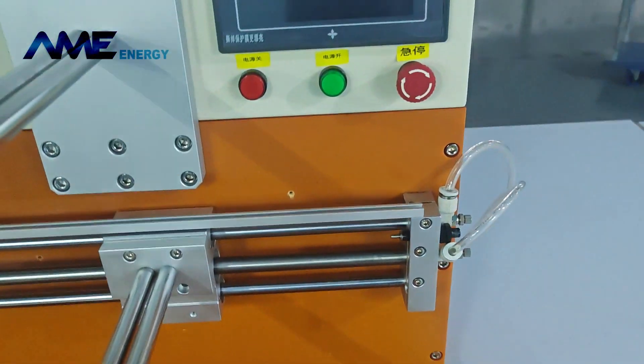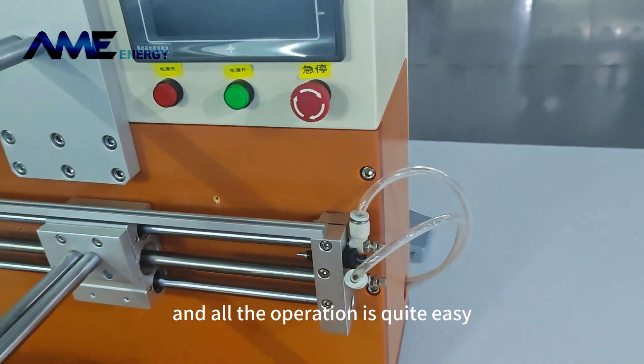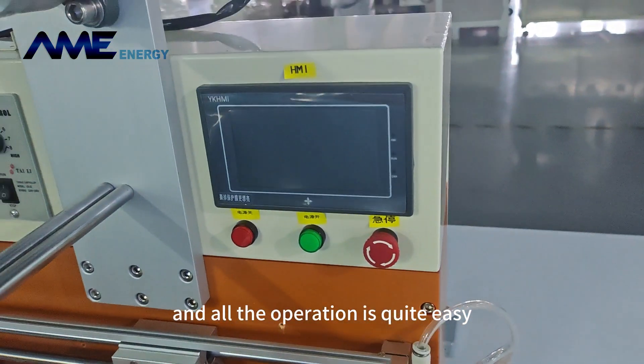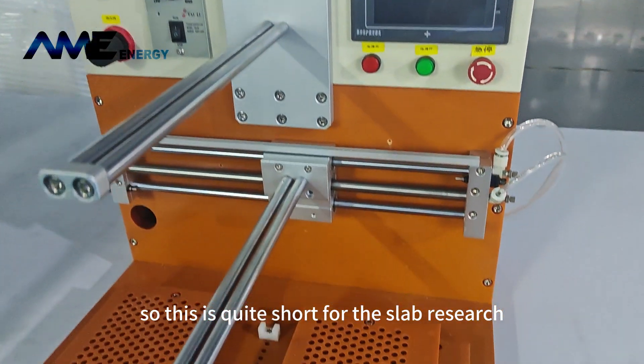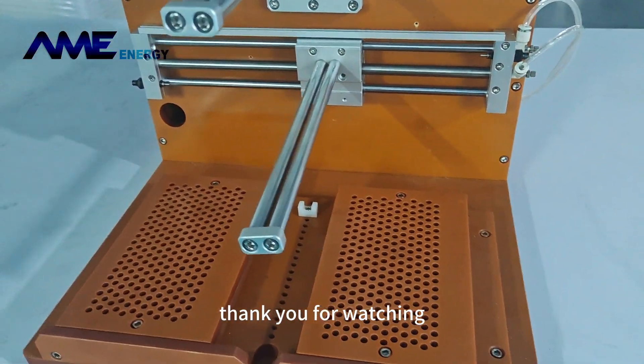All the parameters can be set and the operation is quite easy. This machine is quite suitable for lab research. Thank you for watching.